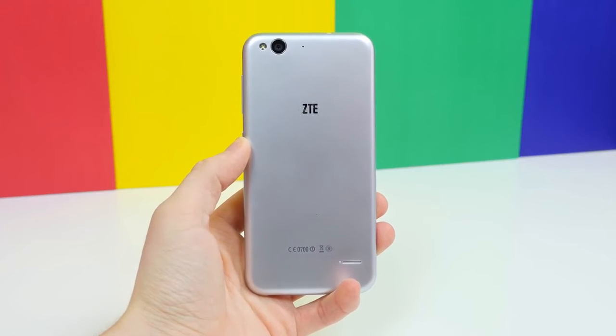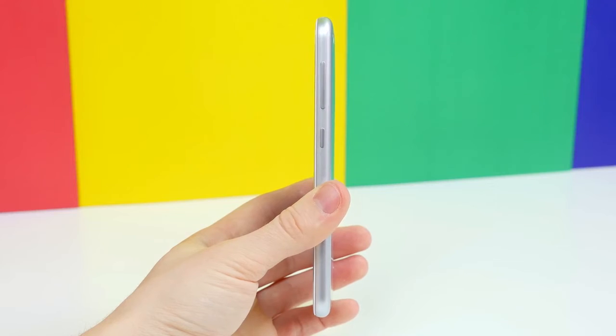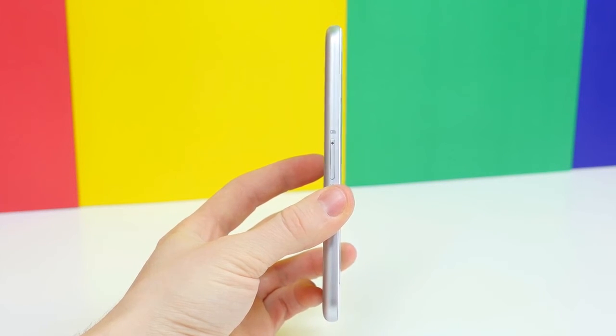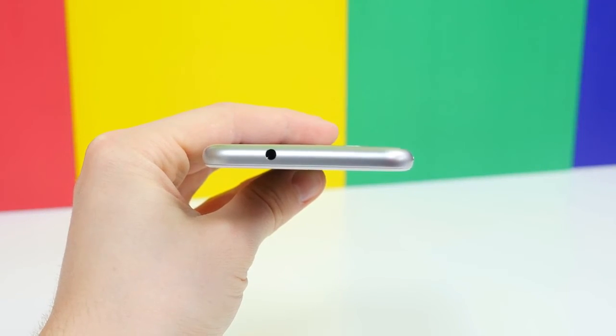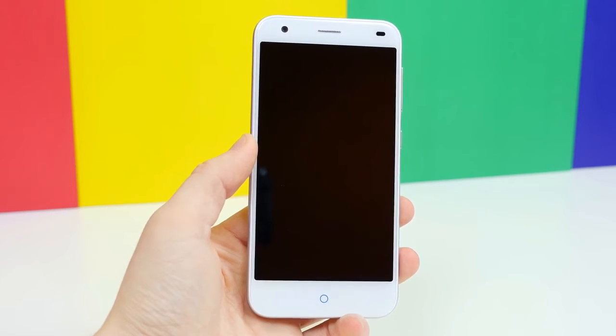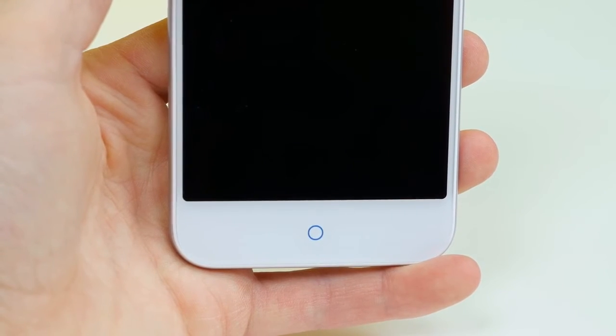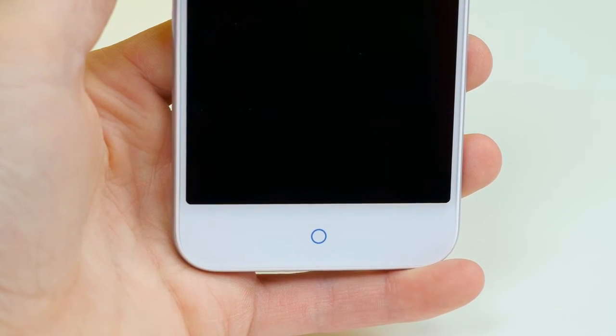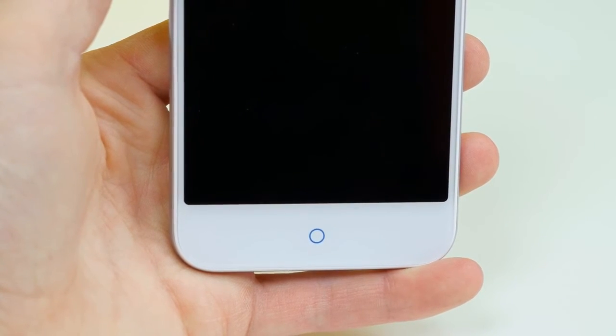Looking further around the device, we find the power/sleep on-off button and volume rocker on the right-hand side, the dual nano SIM card slot on the left-hand side, a 3.5mm headphone jack up top, and a micro-USB charging port at the bottom. The front of the Blade S6 is home to a 5 megapixel front-facing camera and ambient light sensors. There's a 5-inch 720p display, and then three capacitive touch navigation buttons, though you can really only see one — the home button, which looks very familiar.